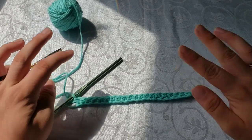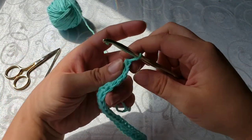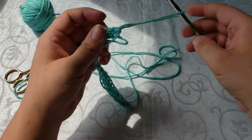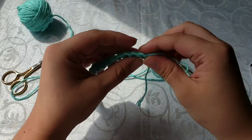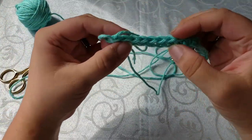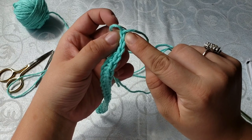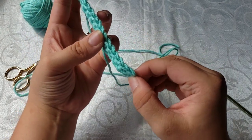So good job guys — I know sometimes it can be daunting when you first start. Now we're going to take and count how many chains we've got. When we first started out we had 21 chains; when we worked into that second stitch from the hook, that left us at 20. If you turn your work over where your working yarn is still at the top, you're going to see these little V's — that is the top of your single crochet. Count all of them and you should have 20 little V's.